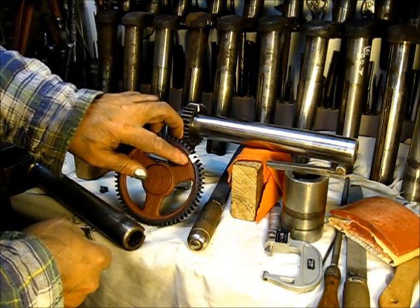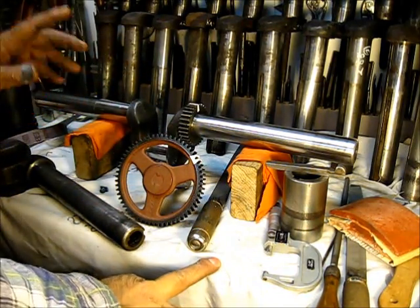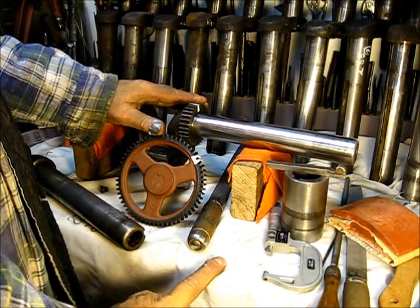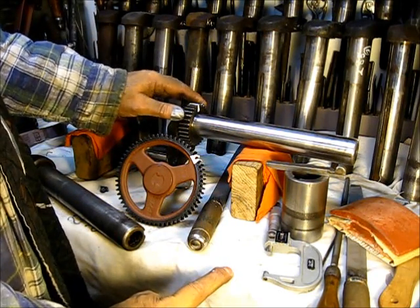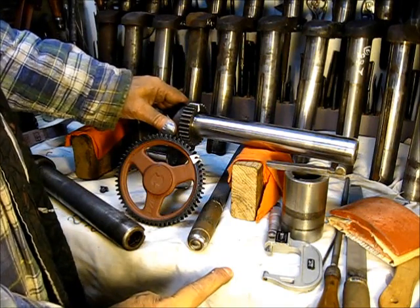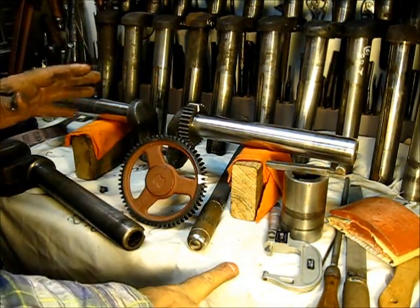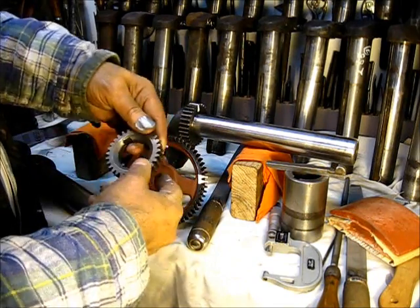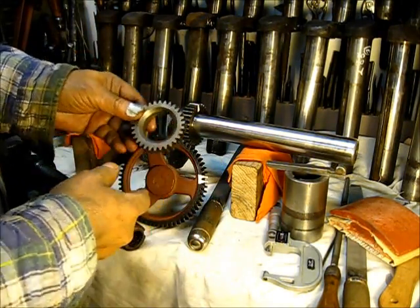In years past, not counting the engines I'm working on in this particular batch, I looked it up and I think this engine right here is the 28th McCormick-Deering M that I have put together from scratch. The reason I tell you that is it's one of those engines that you cannot go wrong on, even if the punch mark is worn away.